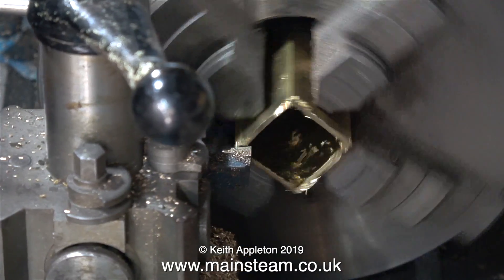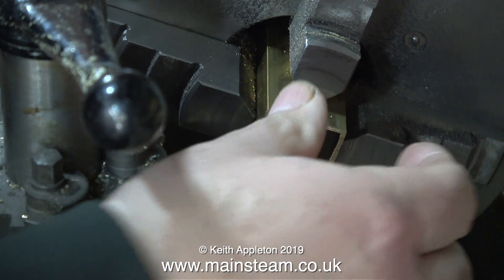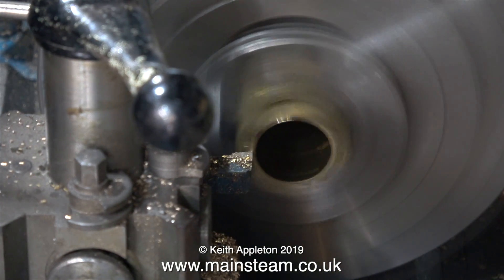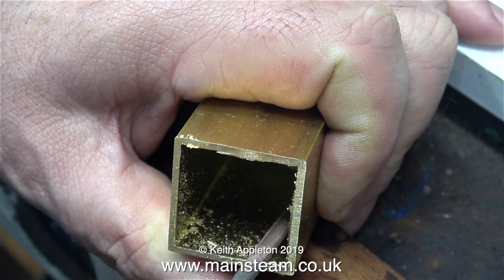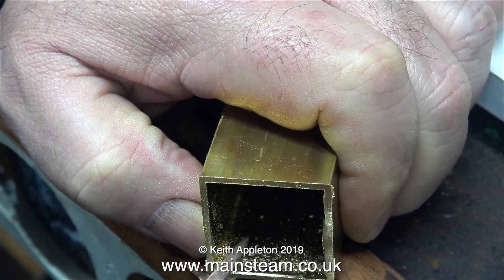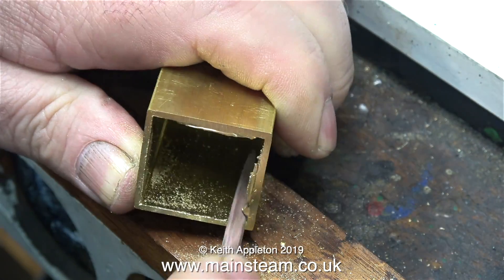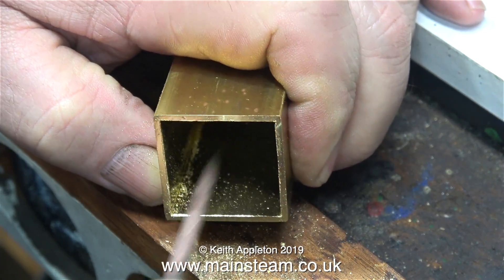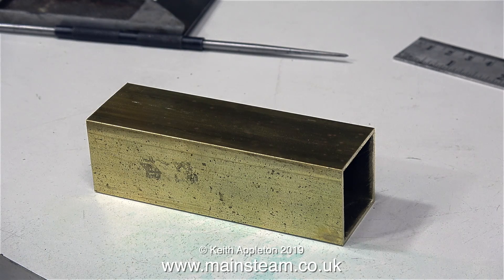What I'm doing is facing each end of the box section to make sure it's square. That's one side done, now I'm turning it around to do the other side. The squeaking you can hear is the belt - it's a bit slack, I need to fix that. It's looking increasingly like I'll be moving house very shortly, so when I move I will need to build a new workshop and I'll be making a video about it. You're currently watching me cleaning up the inside edge of the piece of box section using a small needle file.